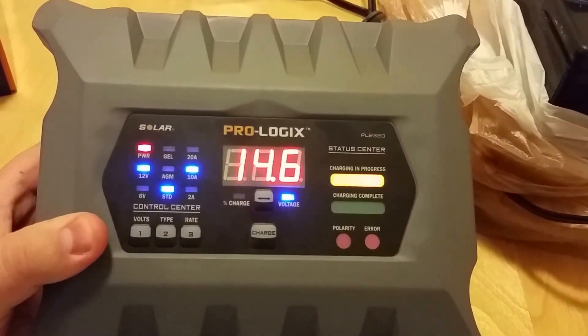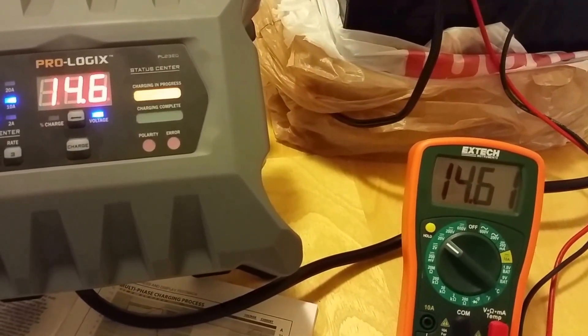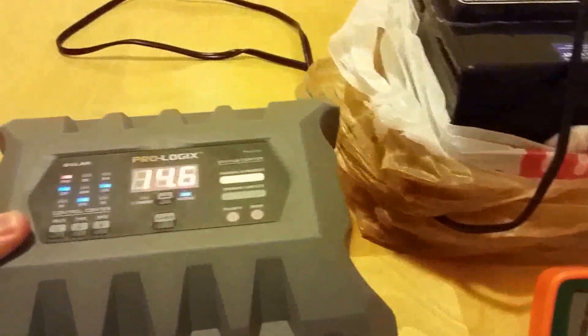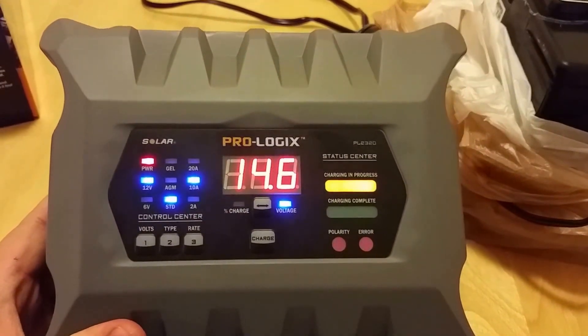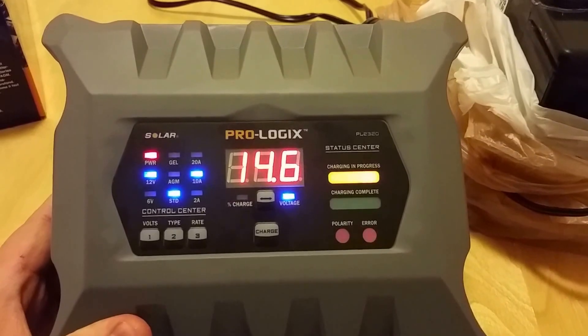It's still charging and you can see how much more accurate the meter is now — it's reading 14.6 volts, and 14.61 on the multimeter. Very, very good charger, and nice and quiet too — for those of you annoyed by the loud fans on other chargers.